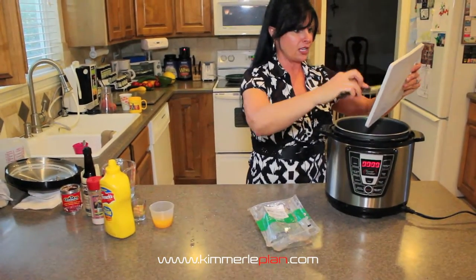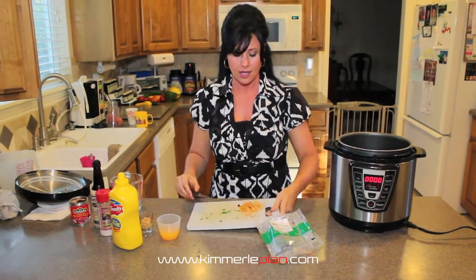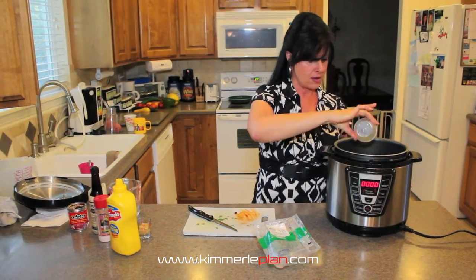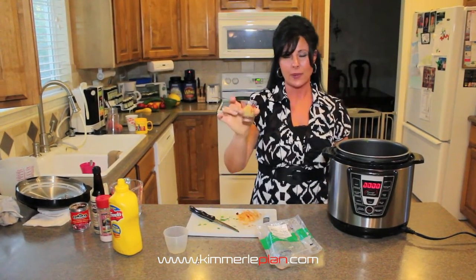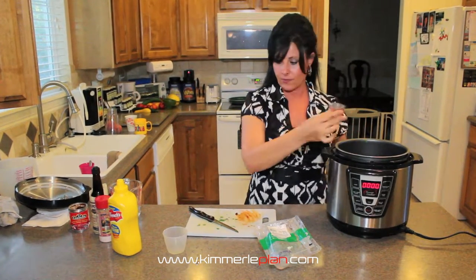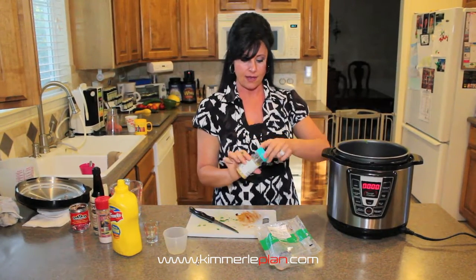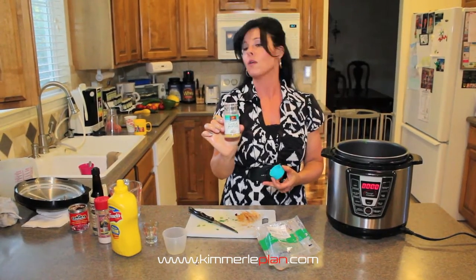The nice thing about this recipe is you're just dumping everything in a pot. So if you have a crock pot and want to do the same thing, you can — just dump the stuff in. I'm using a half cup of fresh squeezed orange juice, and about a heaping tablespoon of minced garlic. Because I'm particular about my garlic, I like a little bit of garlic powder also, so it has different little flavors and I use both.